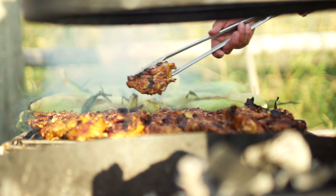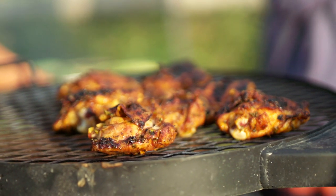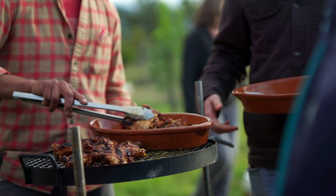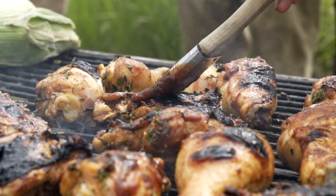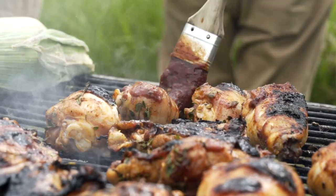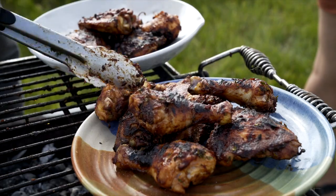Now when the chicken is nearly done, you get to decide: do you want to keep this an herb grilled chicken, or do you want to make it a barbecue chicken? If you want to make it a barbecue chicken, simply brush a little Montana Max BBQ sauce onto the chicken before pulling it off the grill. Your grilled chicken is done when it has an internal temperature of 165 degrees.